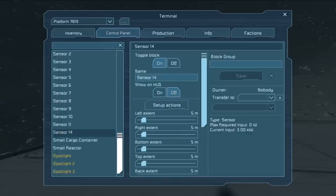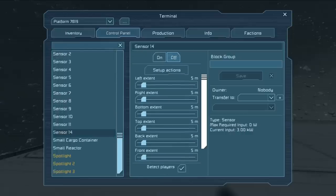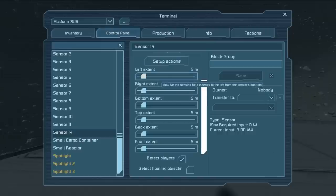We also have all of the various default settings when you first place the sensor — these are the sensor fields: left, right, bottom, top, back, and front, with a default setting of 5 meters. Minimum range is 1 meter and maximum range is 50 meters. Sensors do require power, and the more you have the sensor field dialed up the more power they draw, but even at the top end they don't require too much. Unless you have a large number of sensors dialed up to 40 or 50 meters, I wouldn't worry too much about the power draw.